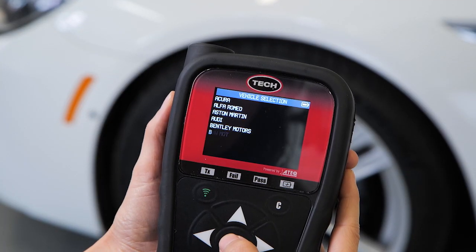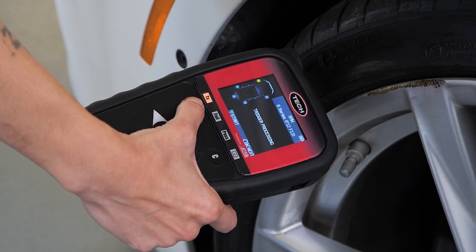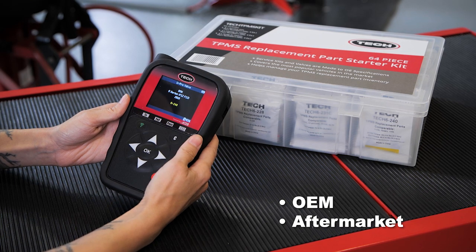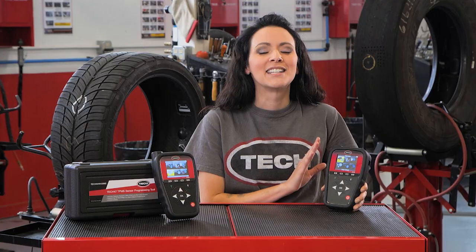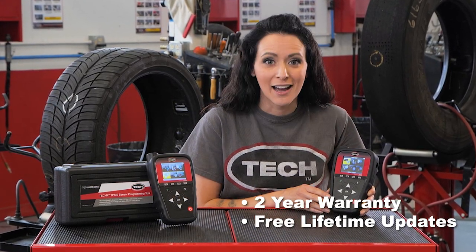The TEC 47 tool also increases productivity by providing you several different ways to program a sensor. If locating replacement part numbers are required, the TEC 47 can provide the user with OEM and aftermarket options. The TEC 47 is an invaluable long-term investment because it's backed with a market-leading two-year warranty and a lifetime of free updates.